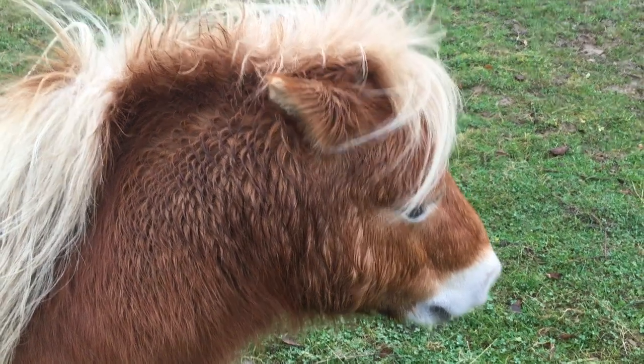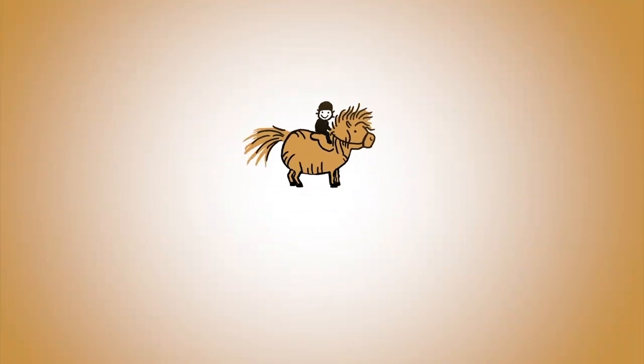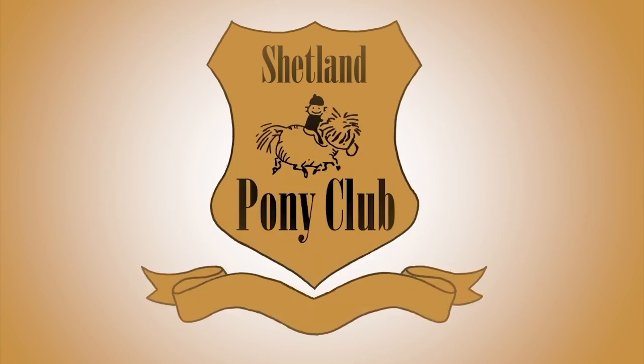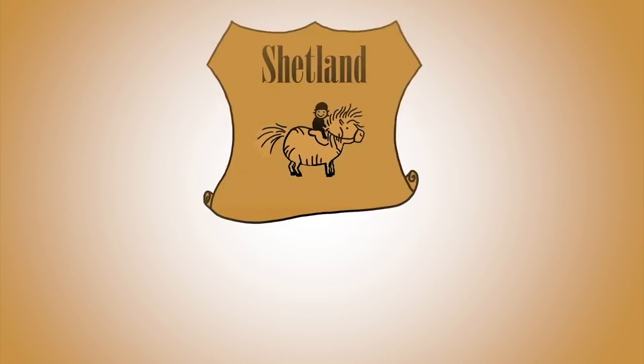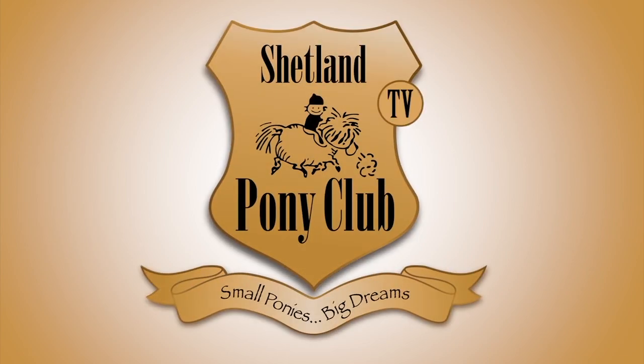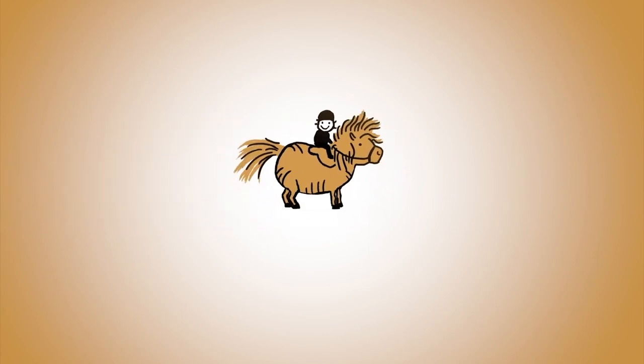Well done, Caramel! Thank you so much for following our ponies online. There's a new film every Wednesday — you can get it by subscribing to our channel, or come on over and join us at shetlandponyclub.co.uk.